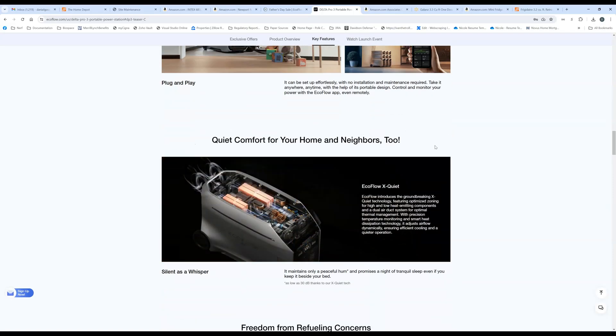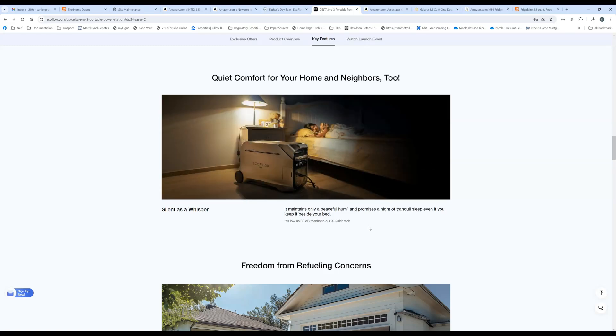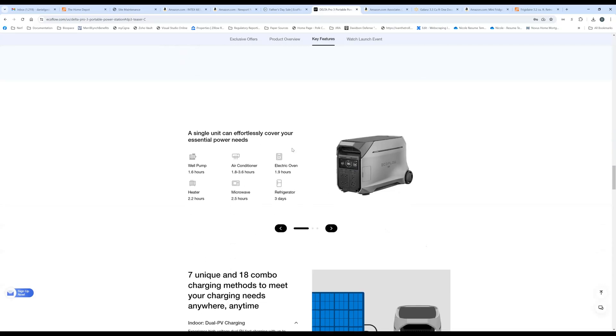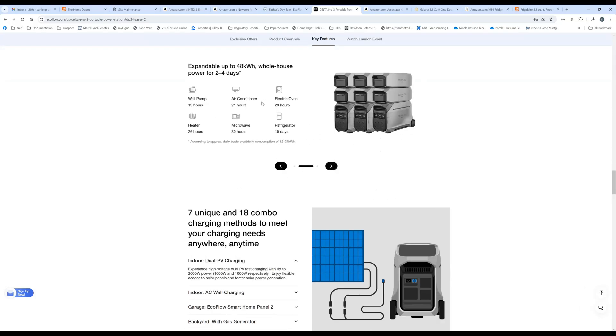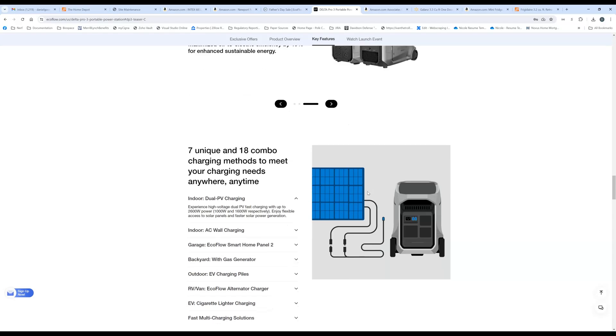There's a lot of marketing material here showing how you can charge it — solar panels and more. The runtime estimates depend on exactly how much power your devices are drawing. For example, they claim you can run an air conditioner for 21 hours, but that's with three units and six batteries combined. There's also the new smart generator 4,000 dual fuel, which is a good pairing with the Delta Pro.